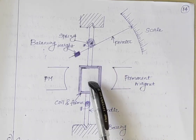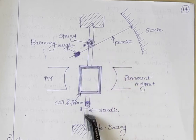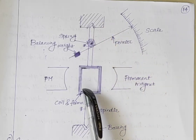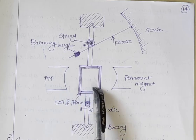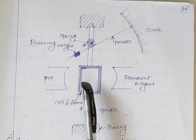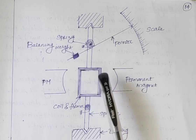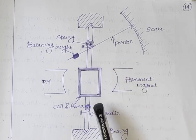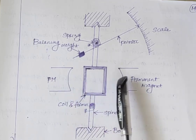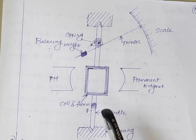The first component is the moving system or moving coil. This is the moving coil which is mounted on the spindle. The moving coil is wound with a number of enameled or silk covered copper wire and is placed on a rectangular aluminium former which is pivoted on bearings. This moving coil can freely move between the permanent magnets as shown in the figure.